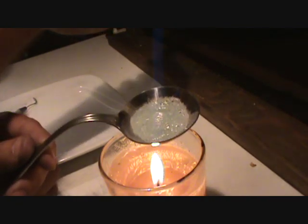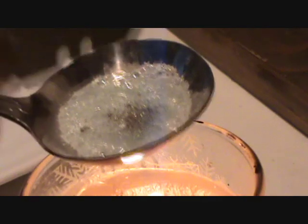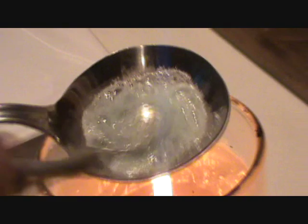Alright, while it's in this stage, I'll go ahead and dump the crystals and stuff that I made up earlier. If you've seen my other videos where I do stuff in a vacuum, you'll see why I used the pyrite. The quartz crystal is just something I added.